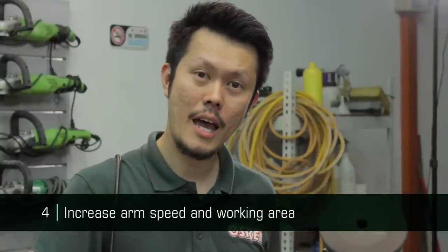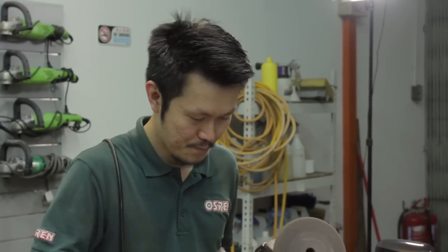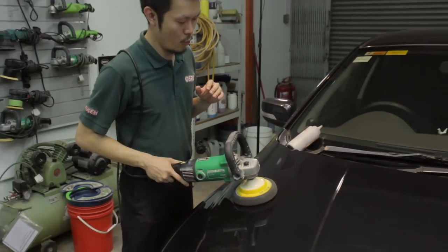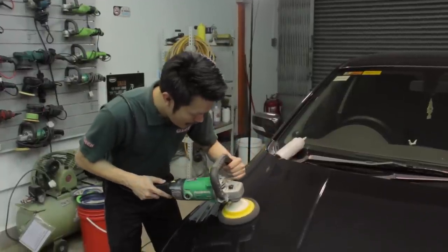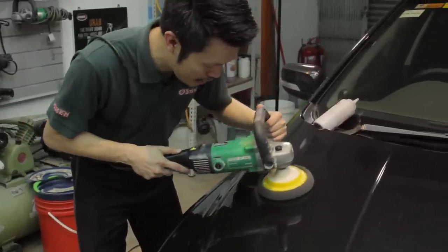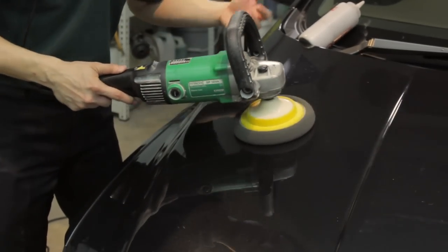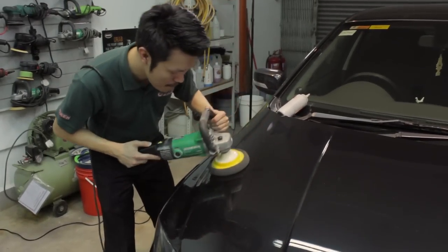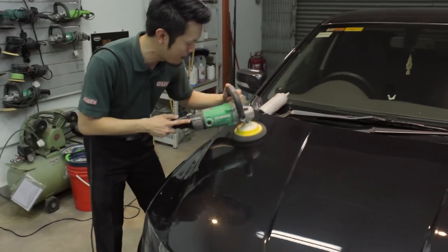Tip number four to be less aggressive: faster arm speed and working at a larger area. We've always been told to work at a smaller two-by-two area when doing cutting. When I'm not doing cutting, I work at a larger area. When I want to grind the paint I push down, work at a smaller area, and increase contact time and contact surface, giving more aggressiveness. Today I want to reduce holograms, so I increase my arm speed and work at a larger area, reducing contact surface, reducing contact time, therefore reducing aggressiveness.